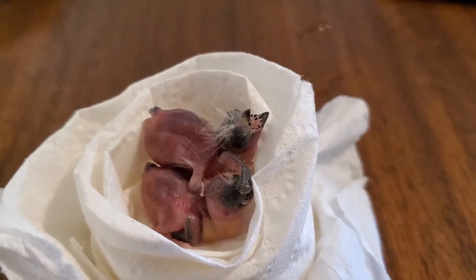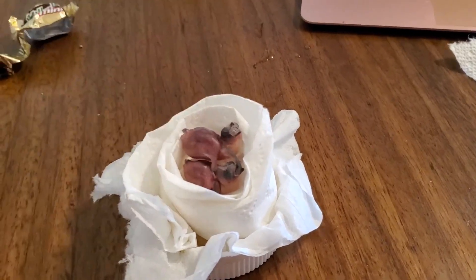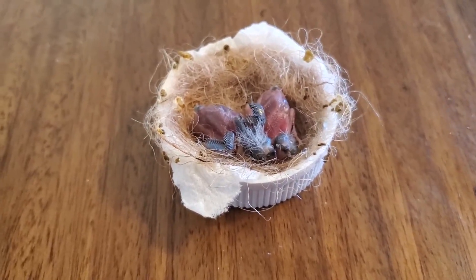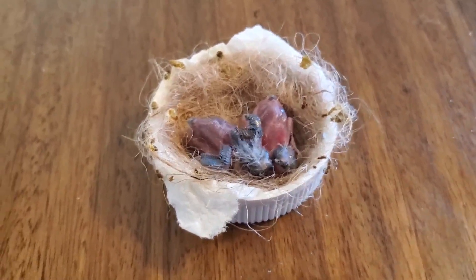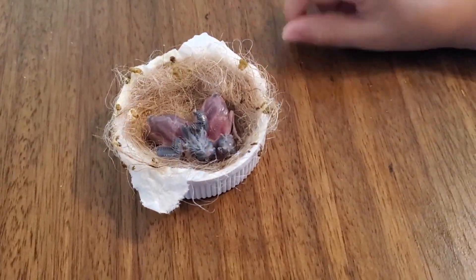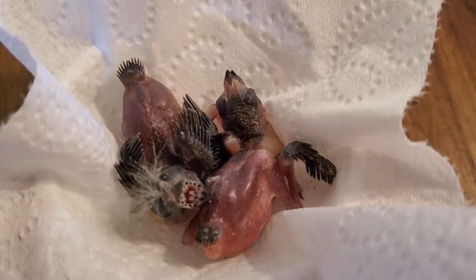For the first three days, I fed them every hour from 8 a.m. to 10 p.m. Another important precaution: never give them water directly. You can dilute their food — 90% water and 10% hand-feeding formula.